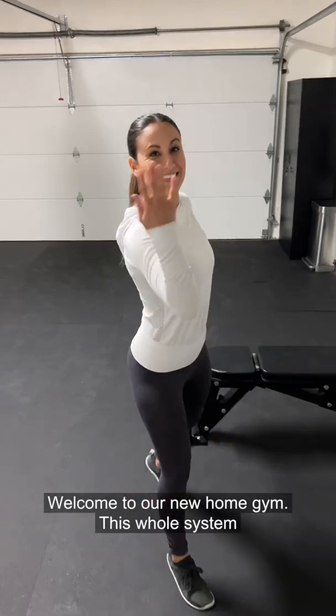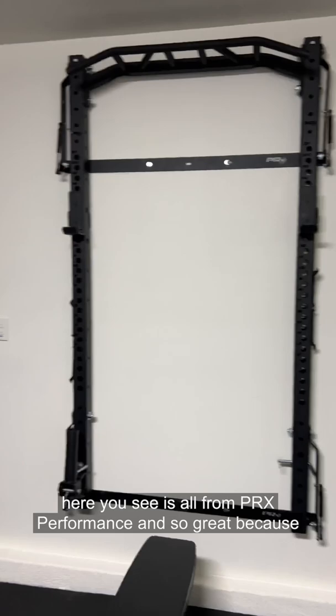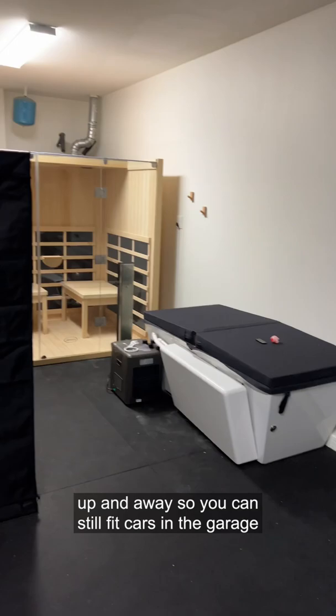Welcome to our new home gym. This whole system here is all from PRX, which is so great because it folds into the wall and everything gets put up and away, so you can still fit cars in the garage if you need to.